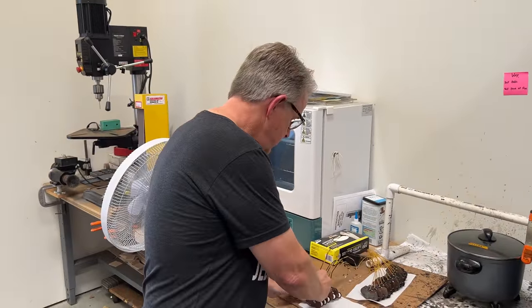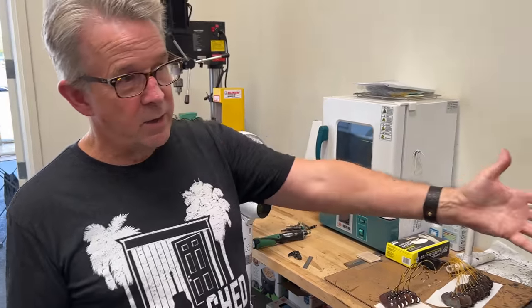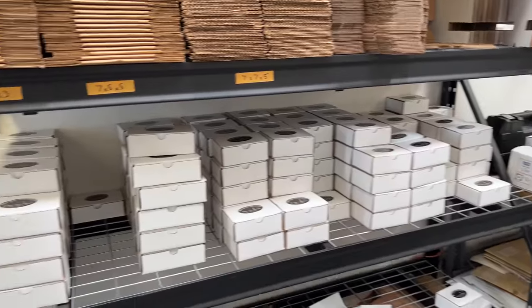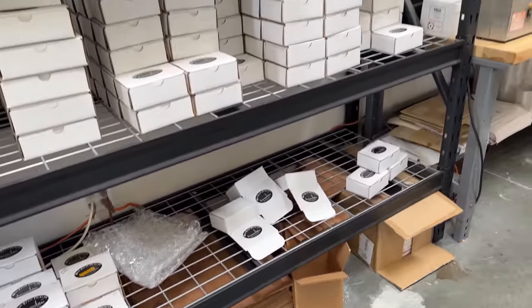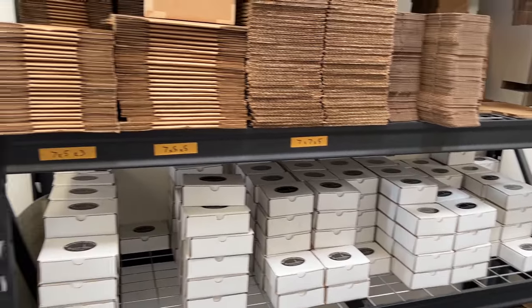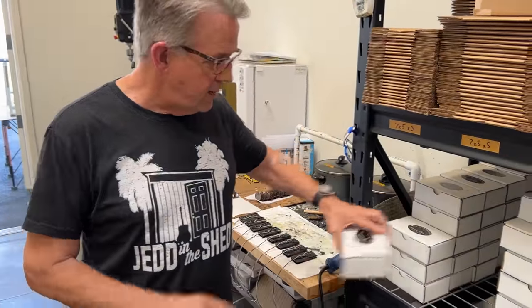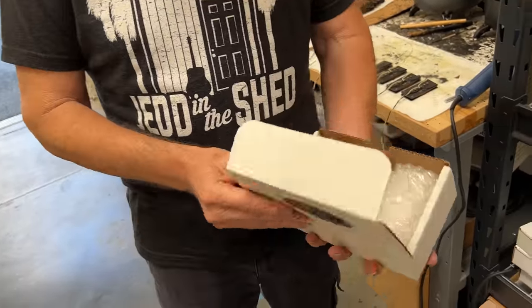These are all little things — little steps that add up to the recipe we talked about. Some of these pickups are getting ready to go out to a couple of dealers and an overseas distributor. We're working on new packaging designs right now — this is our old-school packaging we've had, and it works, but we're going to come up with more custom packaging.